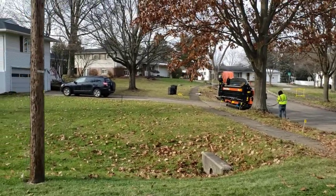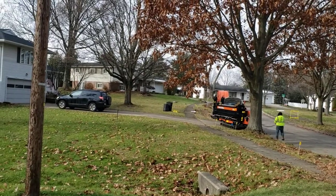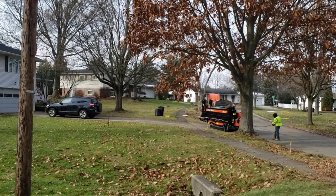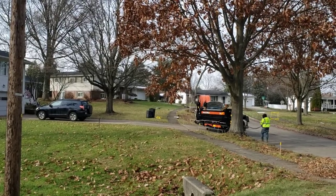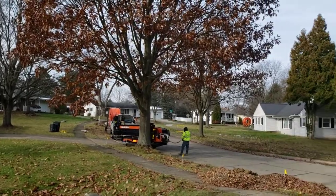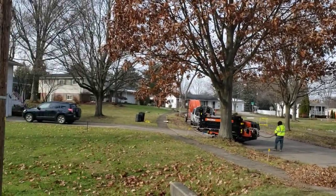My understanding is this thing is what they use to bore under the street, or under a sidewalk or driveway — whatever's required to put this new orange pipe in that they're doing all through the neighborhood, all through the city.